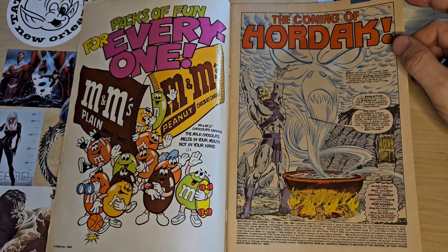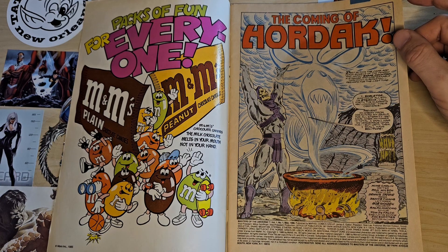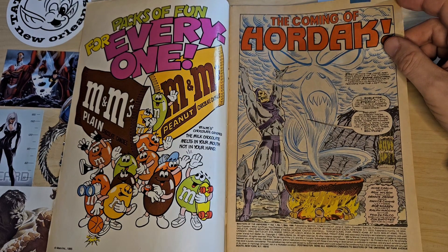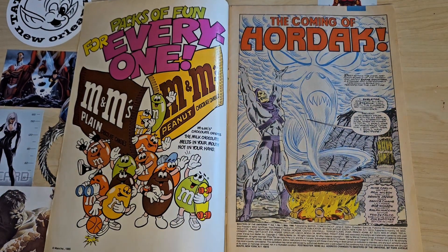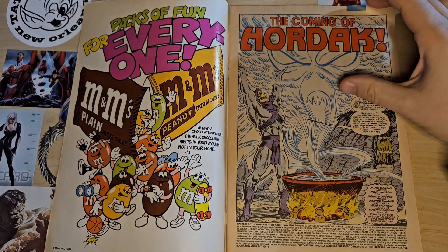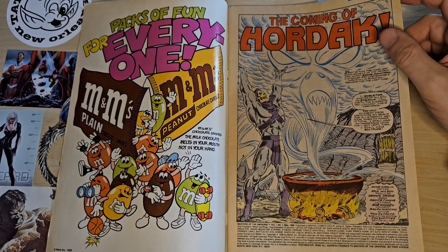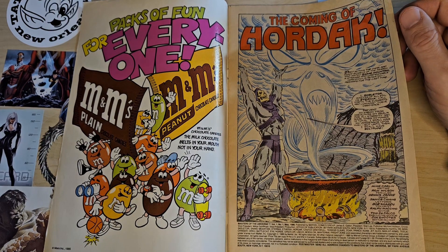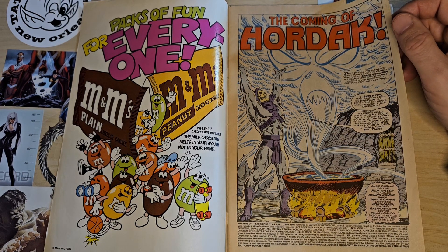The issue is called 'The Coming of Hordak.' I am not really knowledgeable about Masters of the Universe lore or characters — I don't think I ever owned a He-Man action figure. The comic starts with Skeletor, which is such a waste because Skeletor is such a great-looking character — and so is He-Man. All of these characters are really cool-looking. But when you add the voices, they didn't want Skeletor to be scary, so they gave him a comical feel. He really could have been a fantastic character if they'd given him more scariness and depth.